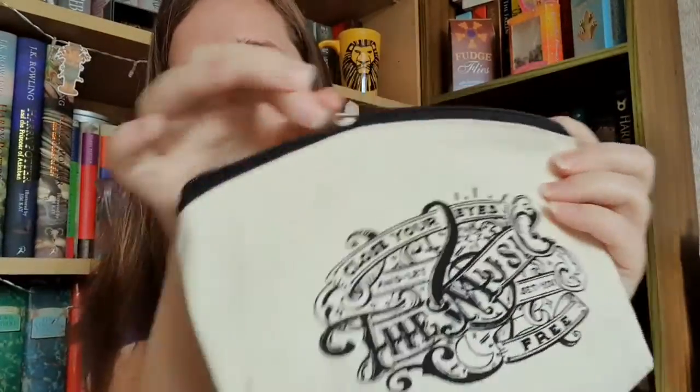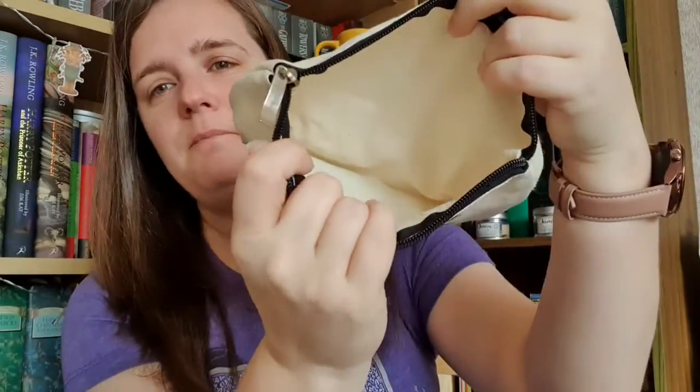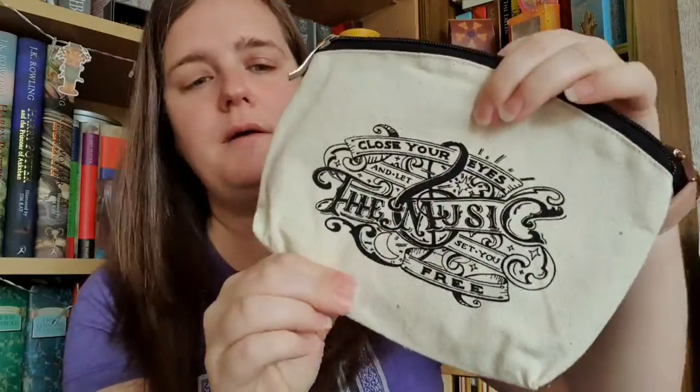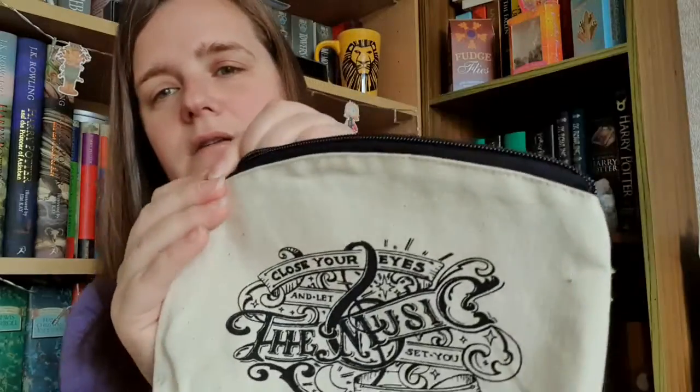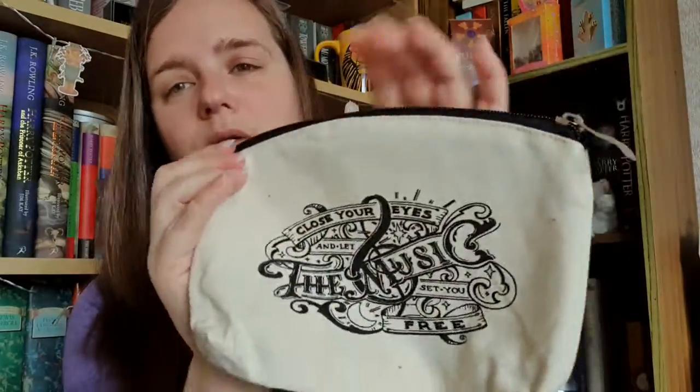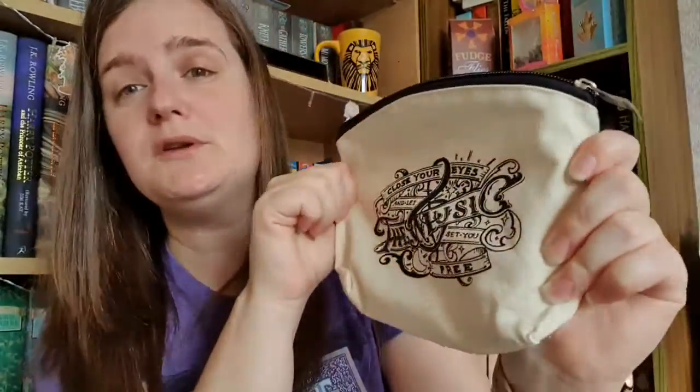The next thing is this rather delightful looking zipper pouch. You can pop it in your bag and put little things in there — it's canvas so it's not going to be waterproof, but you can maybe pop your phone in there to protect it. On the front it says 'close your eyes and let the music set you free.' Very much a music theme this month. I do love this little pouch — they've done pouches before and I do use them, so I'm looking forward to popping that in my bag.